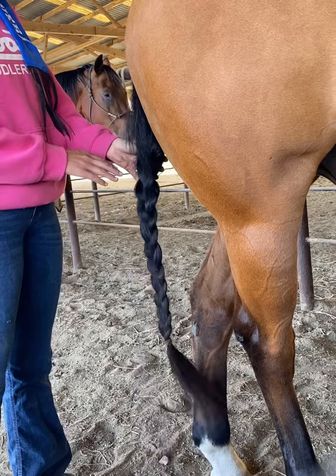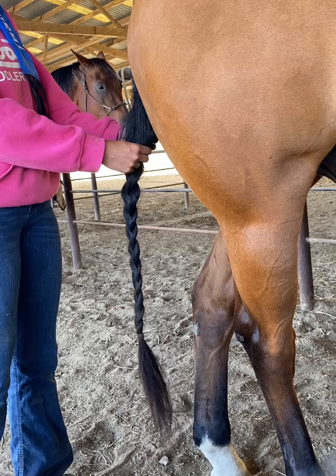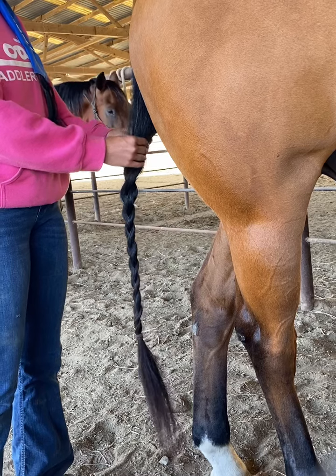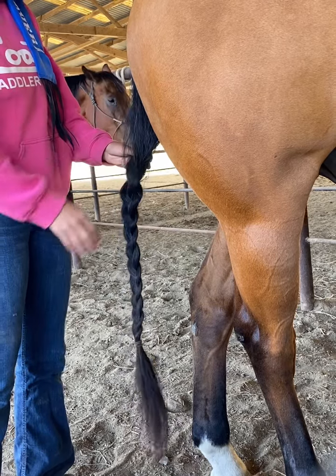It's important to start your braid a few inches below their tailbone, because you don't want the hair underneath their tailbone to be tight or pulling. There's a lot of nerves in their tailbone and we just don't want that to be uncomfortable for them or to cause any issues, so we start about two or three inches below.